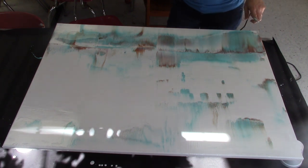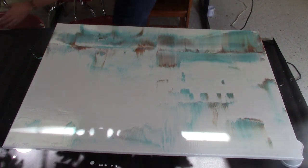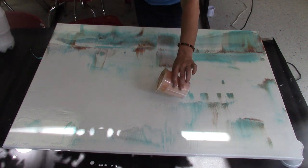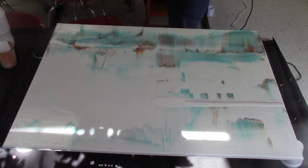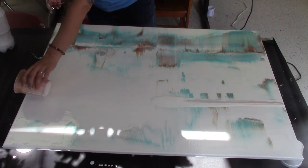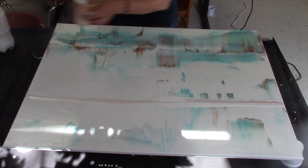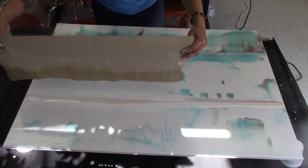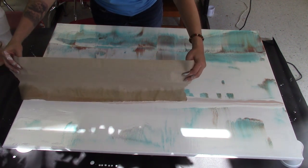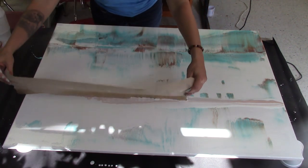So because that area is really dry, I might do a white swipe right there. Would that help? Why not? I'm not very white right here — like I said, dirty cup. Maybe I should be consistent and do it across the whole thing.